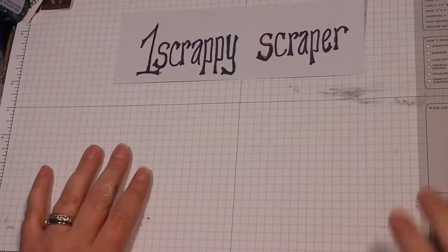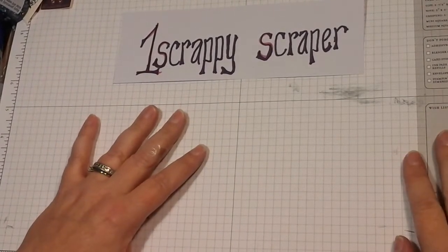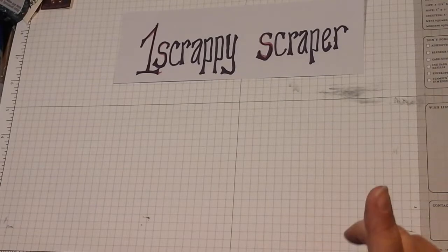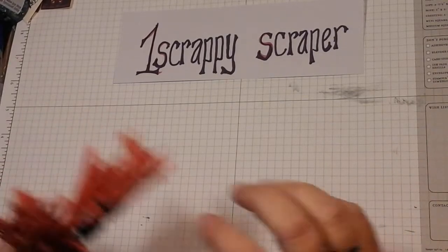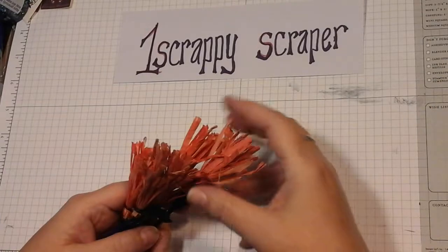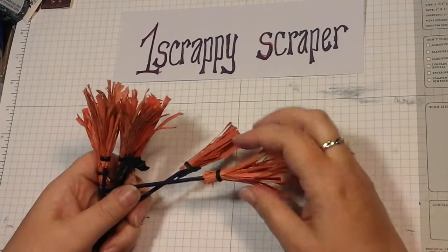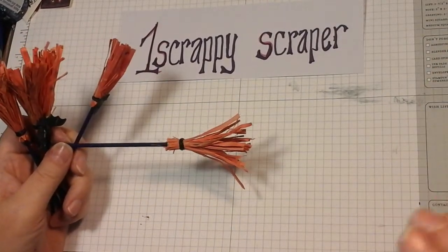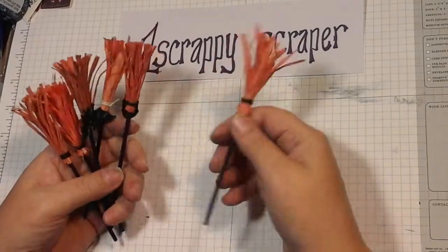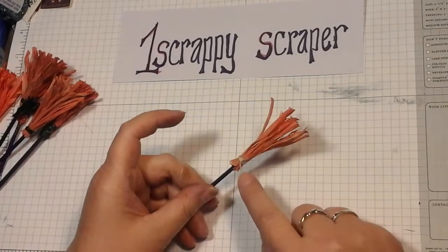Hi, this is Christina, thanks for joining me. I am One Scrappy Scrapper and this is week four of our Halloween collaboration with Mandy's Place. We were to do two projects for this week and I did film a video on how to make these but it cut off, so I'm gonna try and see if I can clip in the video or maybe do a part one, part two. I did show how to make these and we ended off the video with me just tying a knot.